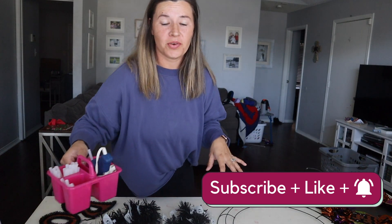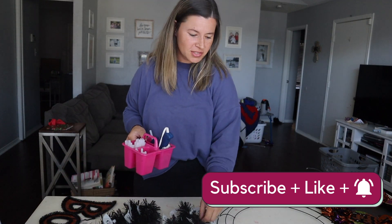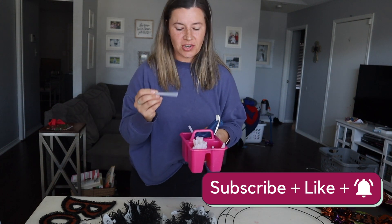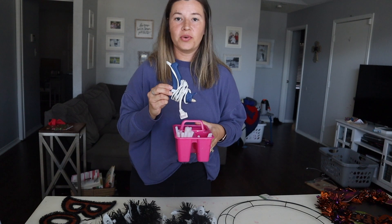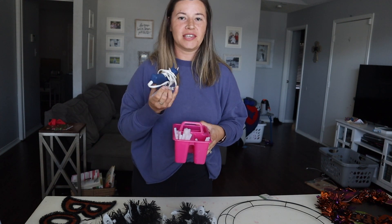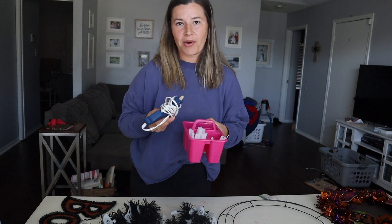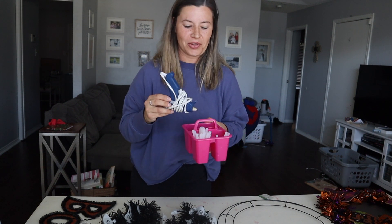You're also going to need hot glue to hold everything together — you could also just use twist ties. You can get glue sticks at the Dollar Tree; I'm not sure if you can get a glue gun there, but you can get them at any craft store and also on Amazon. Very cheap, and if you do a lot of DIY projects it's good to have a hot glue gun on hand.